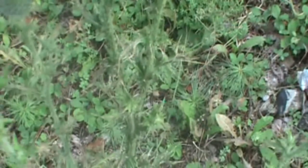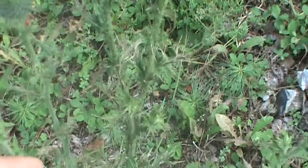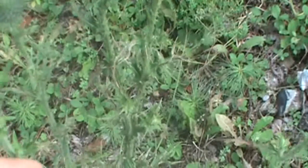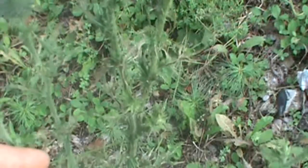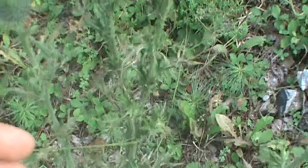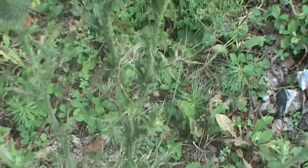If you can see these little wing projections right here on the stem, that's going to tell you that you've got bull thistle. That's one of the greatest characteristics to ID this wildflower. The projections run right up this part of the stem and they're kind of sporadic — placed here and there, not all the way up. The stem itself is very hairy and very spiny.